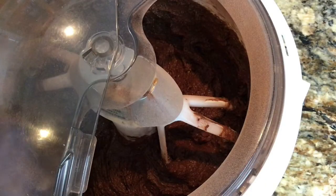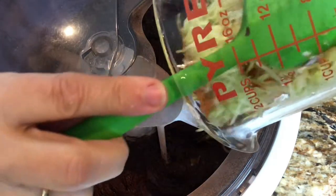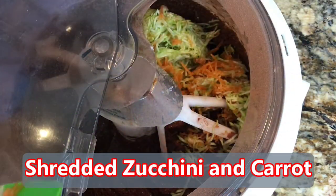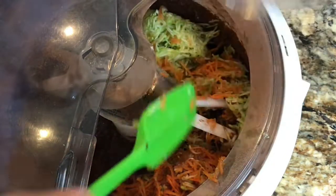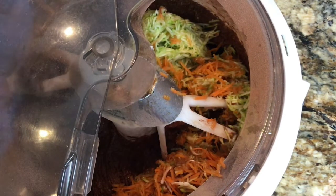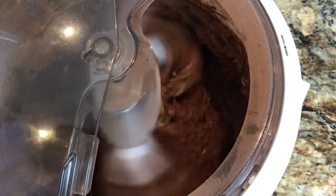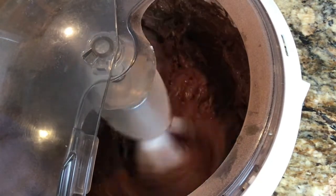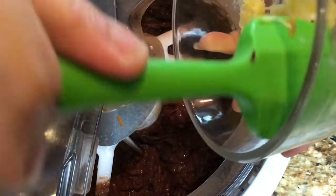I'm going to save the next two ingredients and mix this up first. We're mixing it up and it looks delicious already — nice and creamy. Now I'm going to add two cups of shredded zucchini. You may notice some orange in there — I tend to shred my vegetables together, so I separated them so you could see the measurements. I'm adding one cup of shredded carrots with the two cups of shredded zucchini and mixing that up.